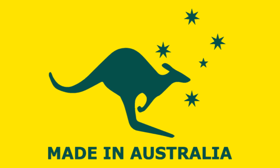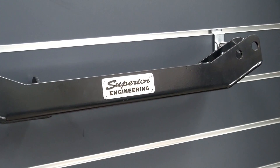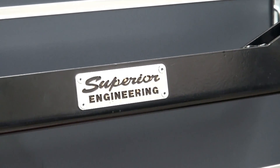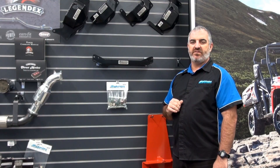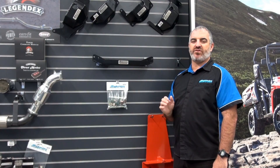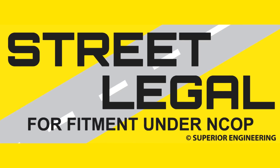The crossmember is proudly manufactured right here in Australia by Superior Engineering, ensuring you get a true quality genuine component unlike the slightly cheaper and greatly weaker Chinese versions starting to appear in the marketplace. To top it all off, they are 100% street legal and compliant and do not require separate approvals to be used on public roads within Australia.